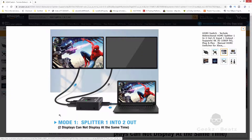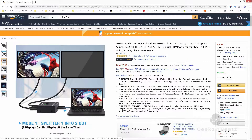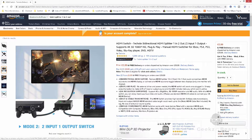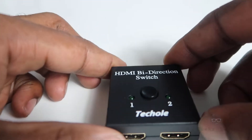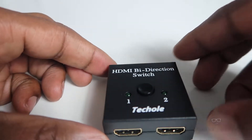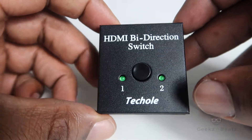A one-in two-out will show you one screen twice. Now if you had two devices — for example a PlayStation and a DVD player — and you wanted them to show on one screen like a TV, you would need a two-in and a one-out. It can be confusing; you could buy the wrong one, and it doesn't work and you get frustrated.